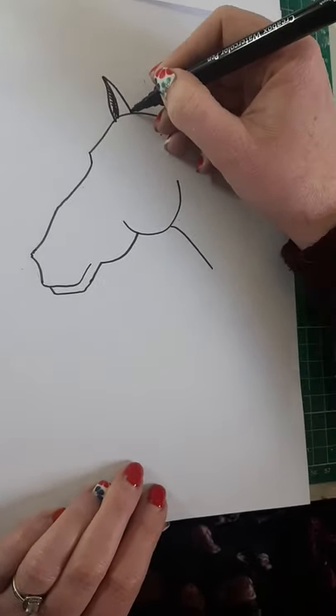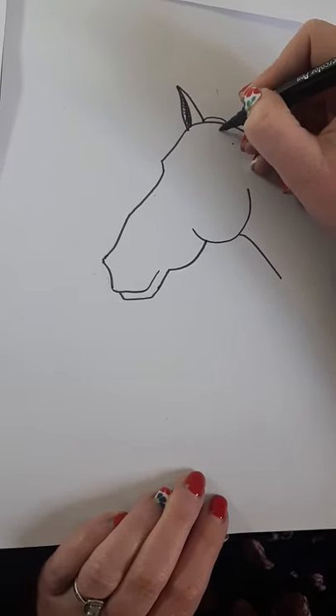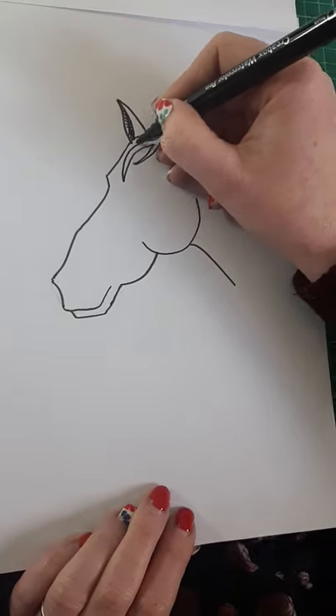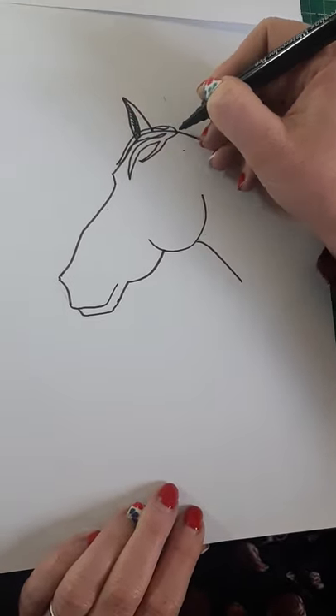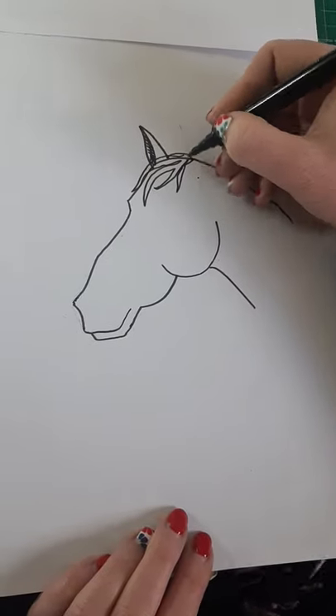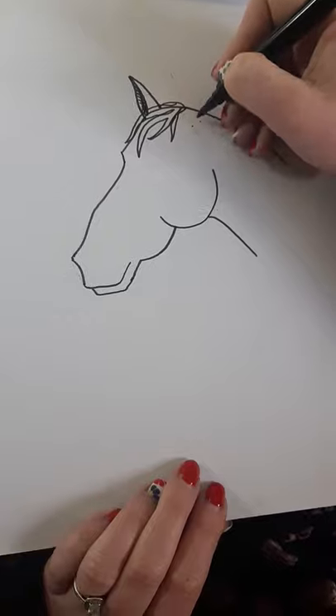I'm going to do a little bumpy line and then give her a fringe — like a sideways seat shape. She's got a really super cool side fringe going on, this horse!